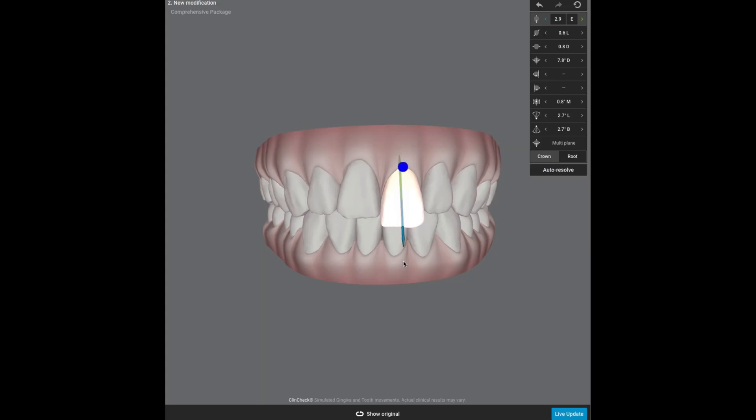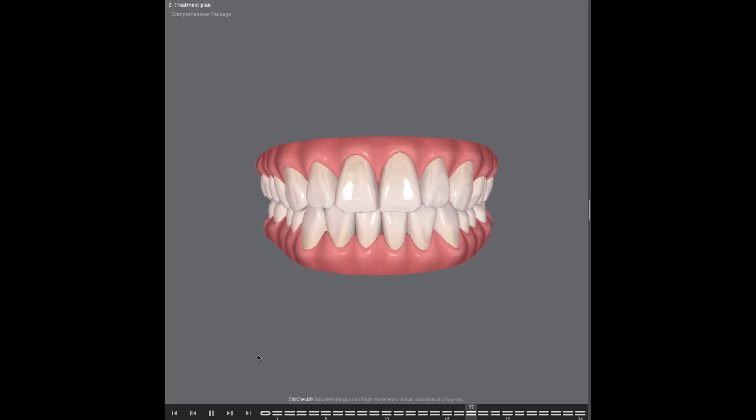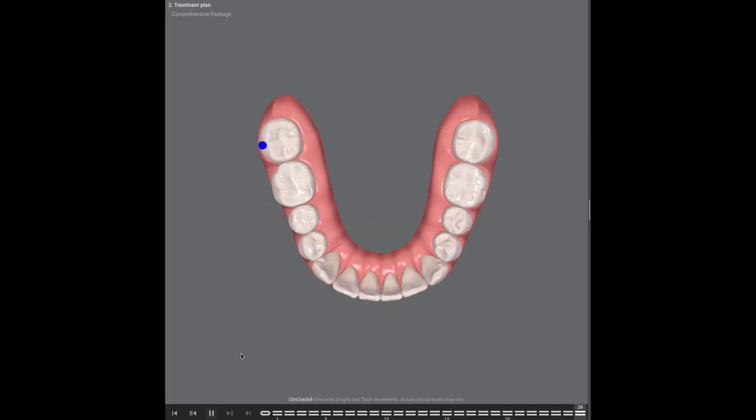Following that scan, the orthodontist is going to take it and transfer it into whichever digital software they use. I use mostly Invisalign, and once I get that scan into the Invisalign software, that's when I can start to have fun with it. I get to take the teeth, move them where I want them to go, and set the case up. Once I'm happy with the setup, I usually send my patients a video of that setup so they can see step-by-step how the teeth are going to move and where I want to finish them.